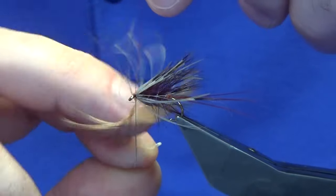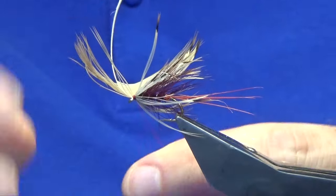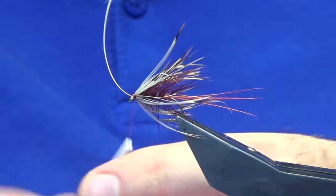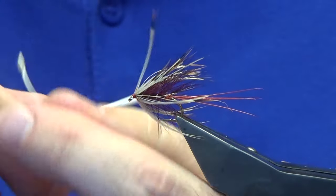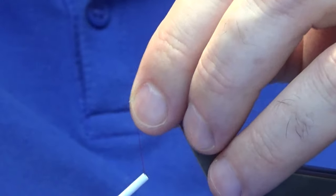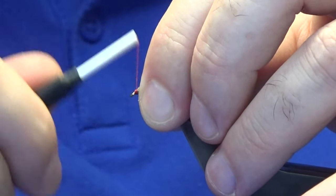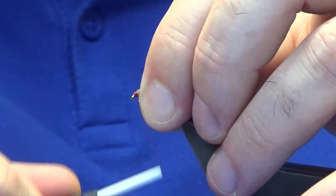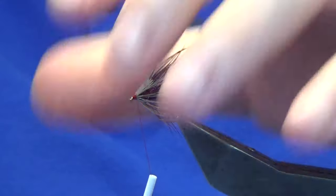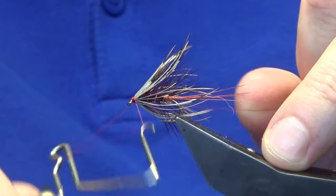Fold the stem back but keep your thread tight so you don't create any bulk. Strip away the remaining fibres on the stem and take that down to the eye. Come in, fold everything back - stem included - and then just build up your head. Don't be shy of the head on a wet mayfly like this - straddle bug as they call them - nice and tight. Break away the stem, then come straight in and throw in a whip finish.